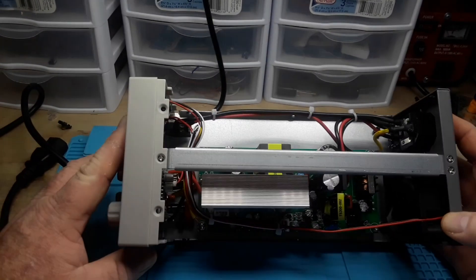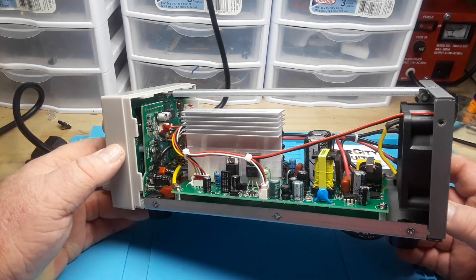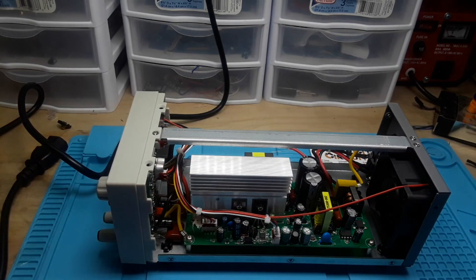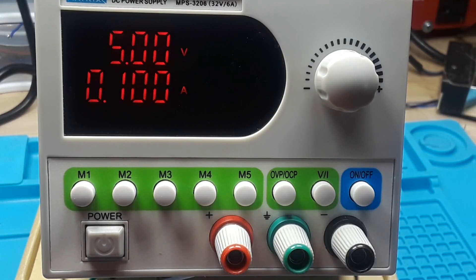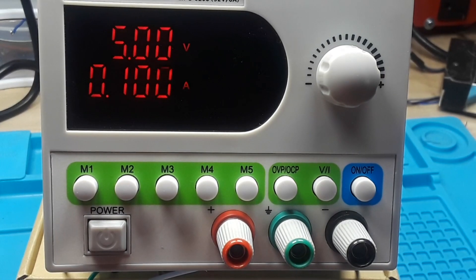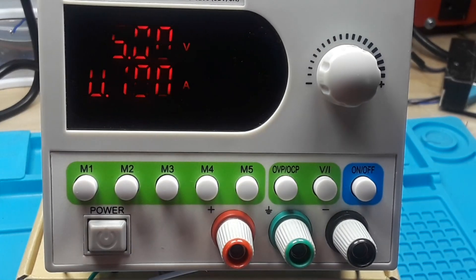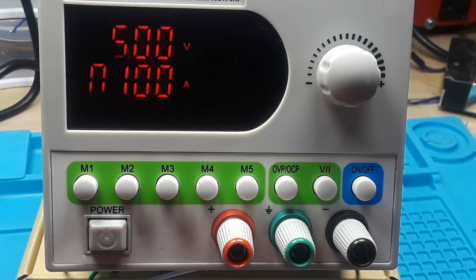Otherwise it's looking like a decent build. With electronics like this, only time will tell — I'll do a follow-up review six months to a year later to see how it holds up. I like this unit. For the price of a non-programmable supply, you get a programmable one where you can set 3.3V, 5V, 9V, 12V — whatever you want — and switch between them with a button press. The fact that you have to press the set button before turning the knob gives you peace of mind that nobody accidentally spins a knob and blows up your circuit.